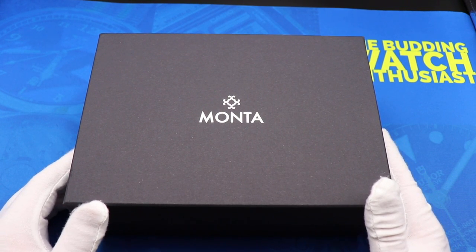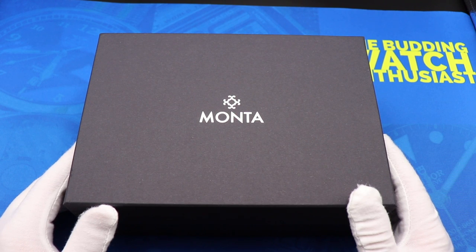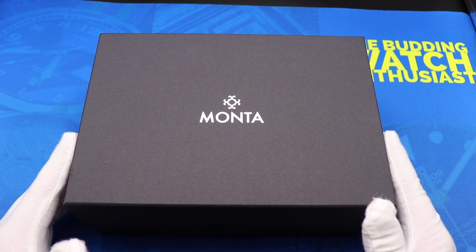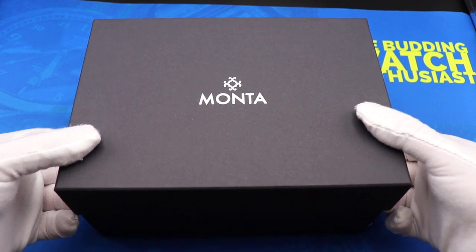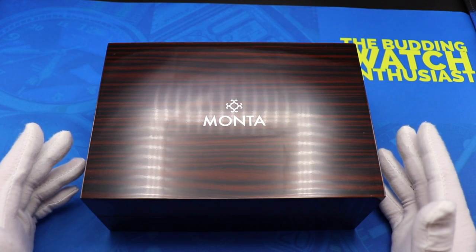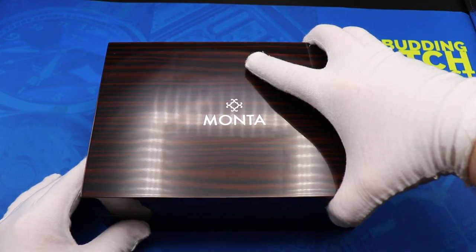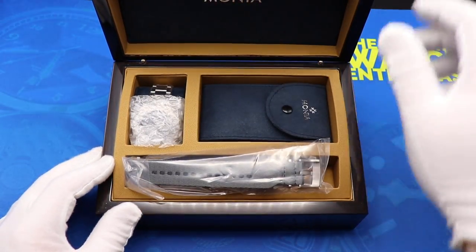I told you guys it was coming — I told you it was probably my big purchase for the year. I did go ahead and buy a Monta SkyQuest. So let's go ahead and check it out. Let's get the outer box off first. And we have the very nice wooden box, so let's go ahead and crack it open.